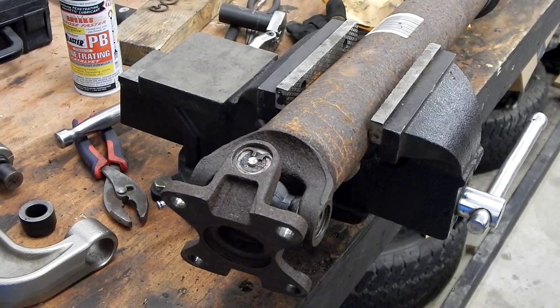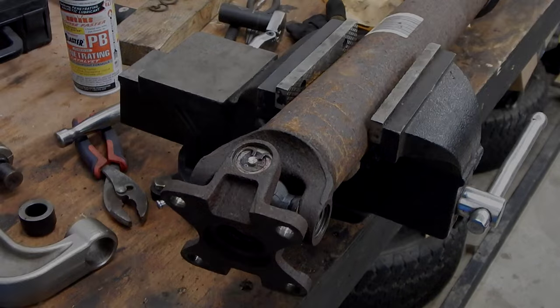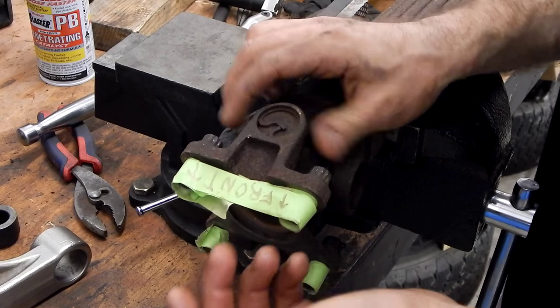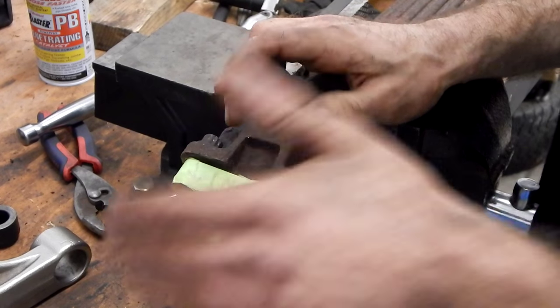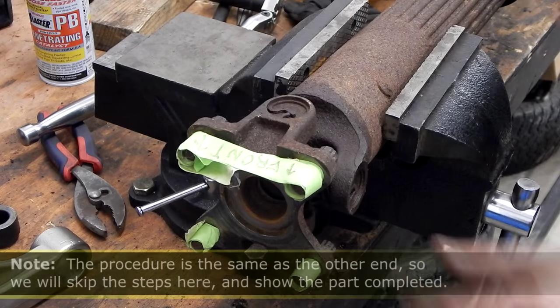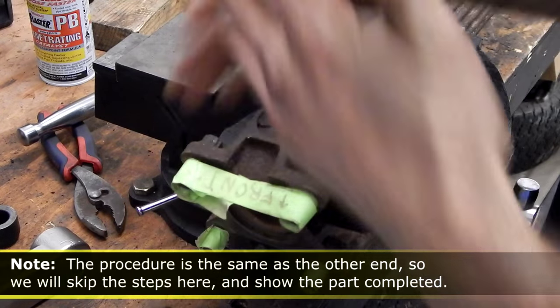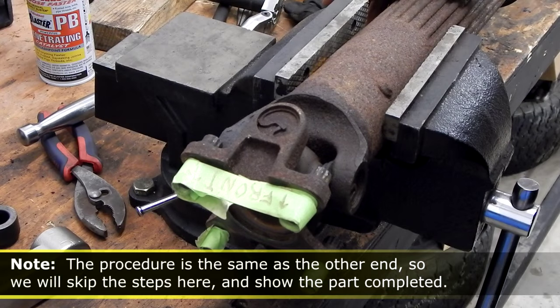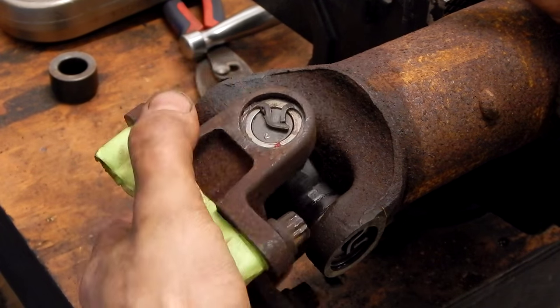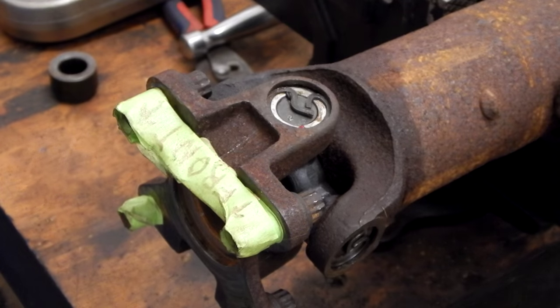We've got the same deal on the other end — we're going to do exactly the same steps, and then pretty much the same on the front. Here's the other end of the rear driveshaft. As you can see, I went ahead and put masking tape when I removed it to label that this was the front side, and also wrapped some tape around the bolts. Same deal as before: first remove all of the snap rings, then press them out and press it back in. We've got our last one popped in — so this driveshaft is now rebuilt.